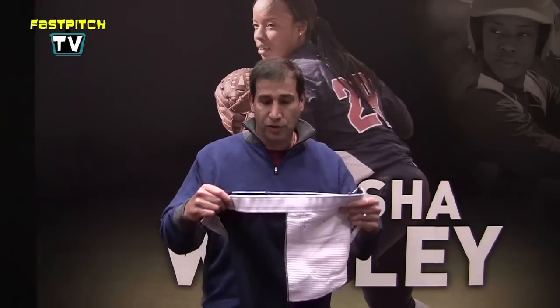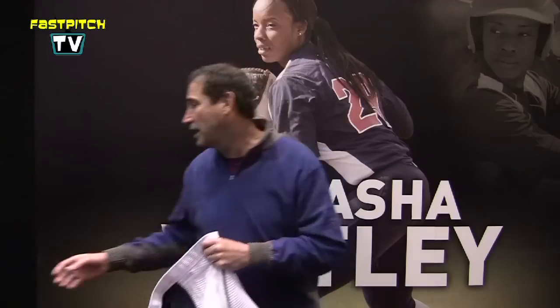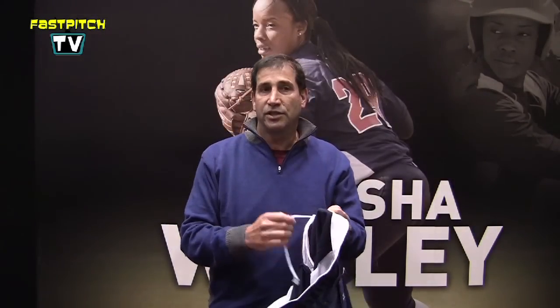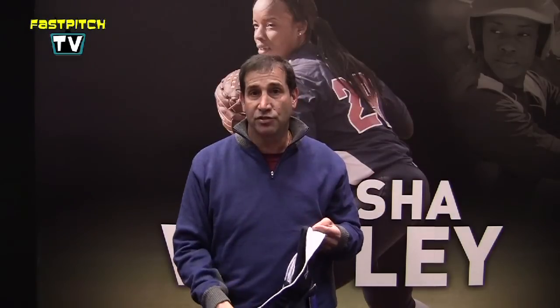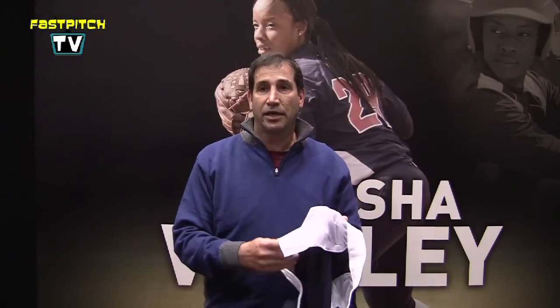We do it in two different models. We do a belted, as you see with the pad, and we also do an unbelted which I have here. The unbelted has an inside drawstring and has all the same features as the belted pant, including the tied-down pocket, which is different.